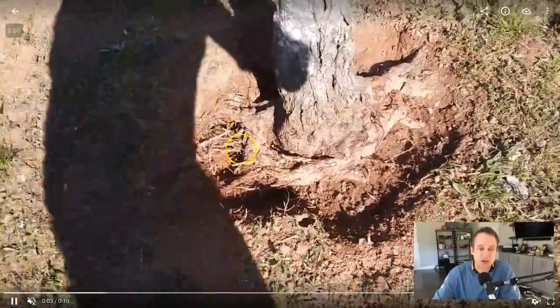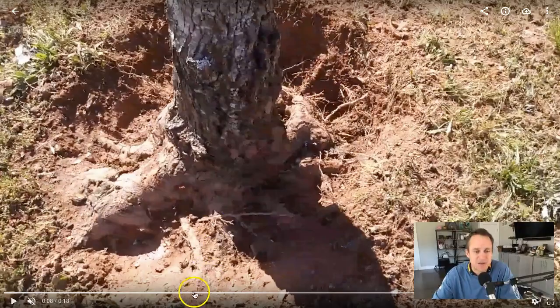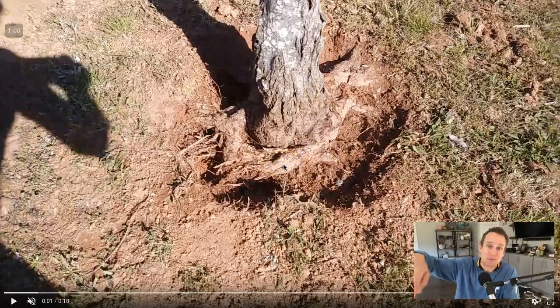When you have a girdling root, the root wraps around the tree. Look at all the anomalous activity in the trunk. What we're talking about with anomalous activity is that when this root — right in this area — this is about the same size as the pot when he planted this back in 2003, 16 years ago. This thing was buried way too deep and the root came up around the top and choked the tree out.